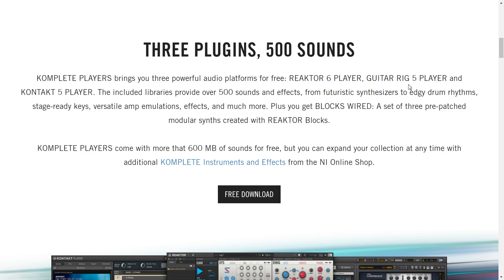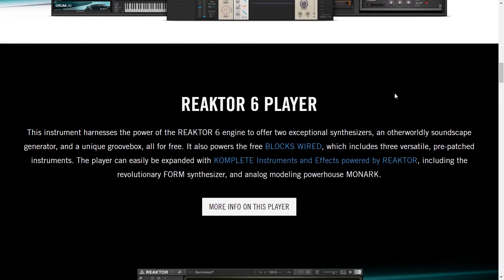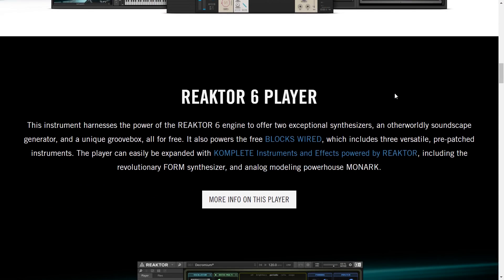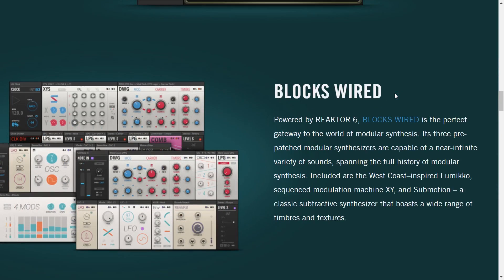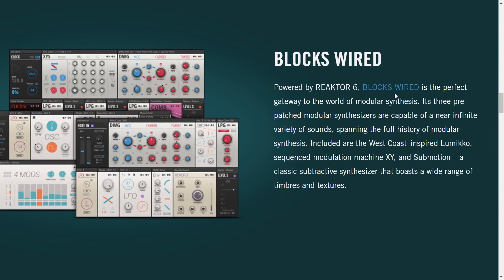I'm very curious to hear what sample library you get with this, and you can expand it. Reactor 6 Player is their huge modular synthesizer engine, all in software. Blocks Wired I've never tried before, but it looks like an introduction — a set of tools to build your own modular synthesizers. That'll be fun — some modular synthesis.